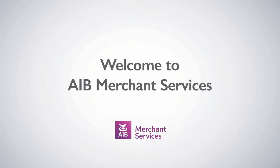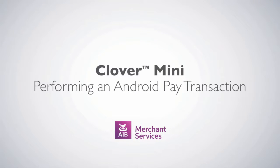Thank you for choosing AIB Merchant Services as your payment service provider. In this video, we'll be looking at performing an Android Pay transaction on a Clover Mini.